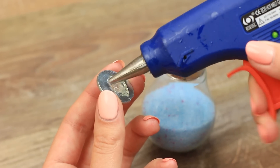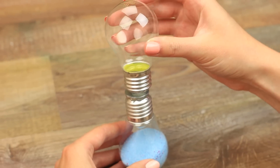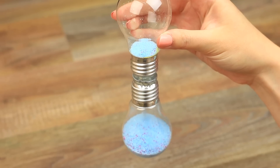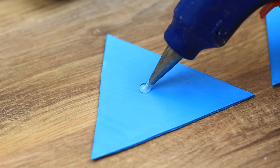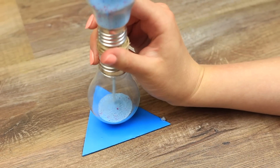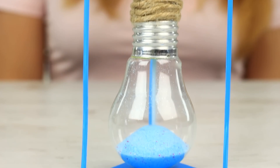Hot glue the washer to the cap and attach the empty bulb on top. Test how the sand glass — or to be exact, salt glass — works. Cool! Decorate the hot glue seam with twine and set the sand glass on the stand. Hot glue it to the center of the triangles, then add the sticks. This pretty decor article is a functional accessory — you can use it as a 30-second timer, and it really works.